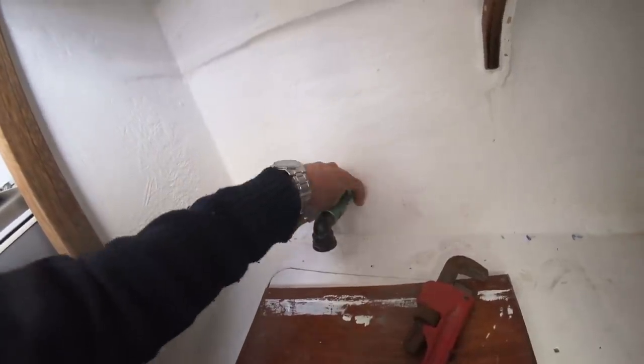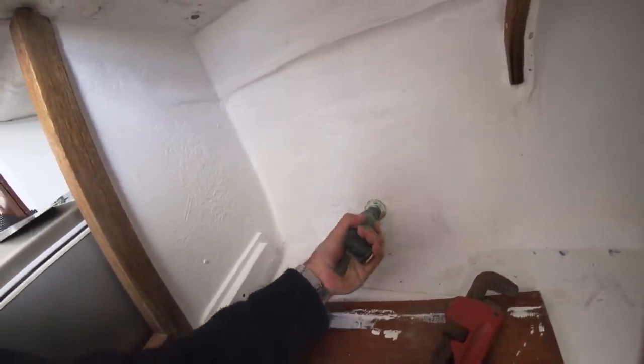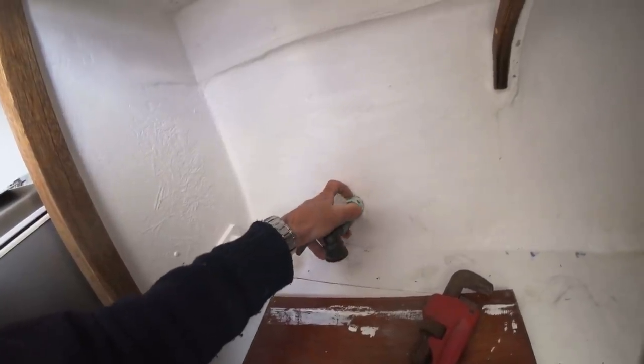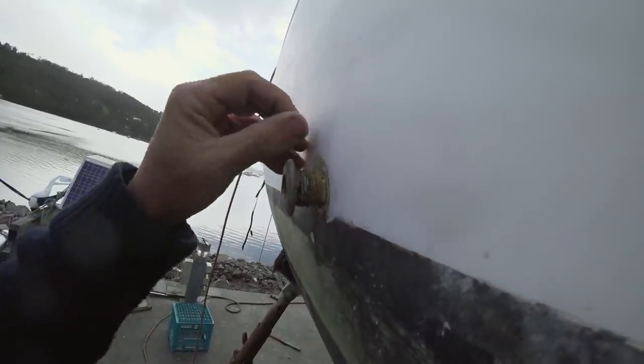Here's the thing — this is just fixed into the hole with sealant, and once you give it a bit of a rock, it sort of just gave up. It's not properly attached in there. A potential source of failure that we're getting rid of. Not very much sealant at all — pretty poor affair, really.